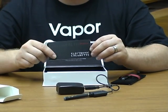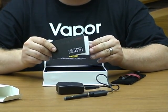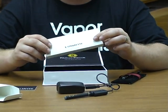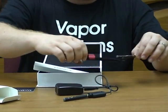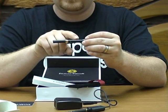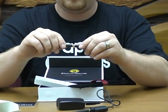Inside here is the instruction manual — it's very informative, a lot of good information on this one. And then here are your cartridges. The electronic cigarette has three parts: the battery, the atomizer, and then an empty cartridge.